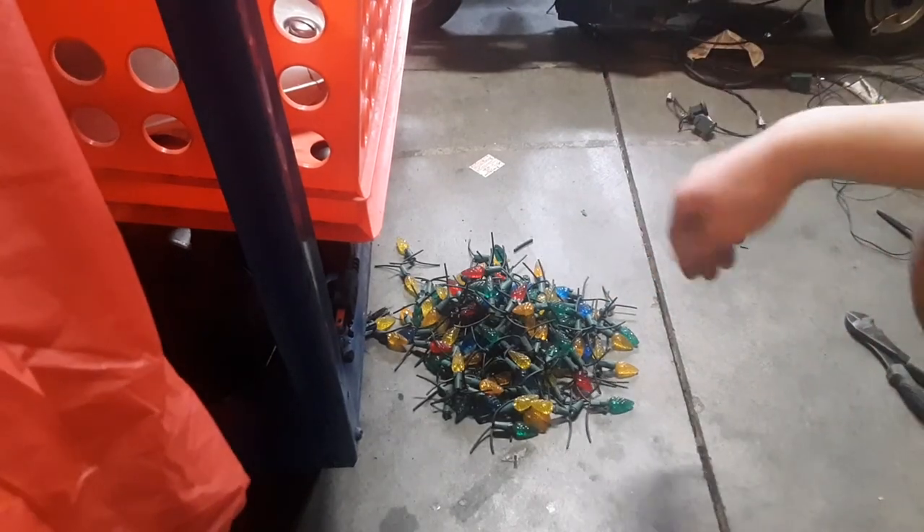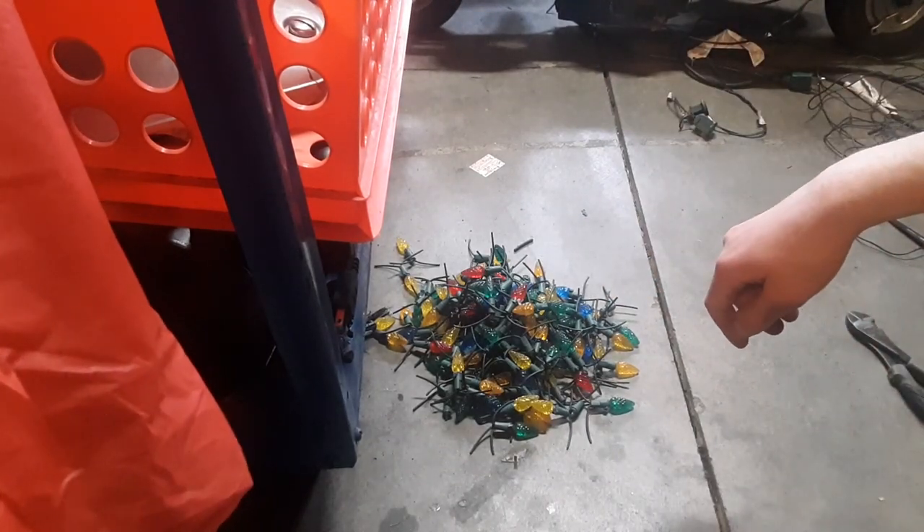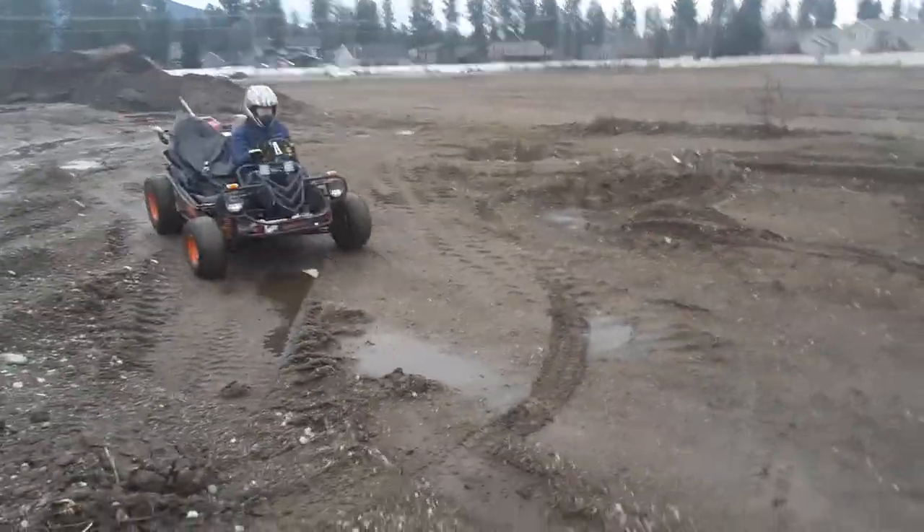That is how you harvest wire and light bulbs from dead Christmas lights. Next time on Cartman Productions.